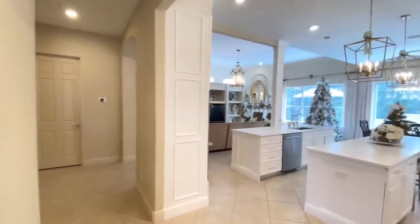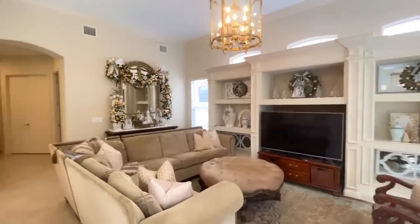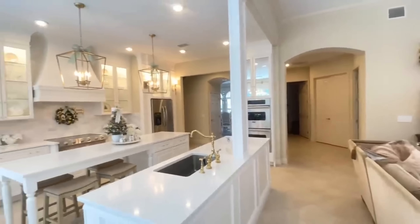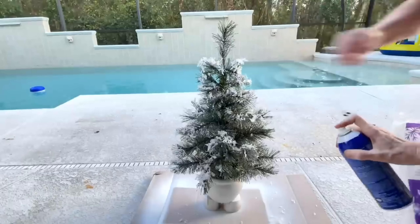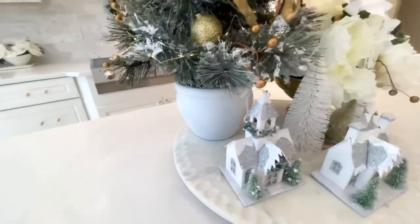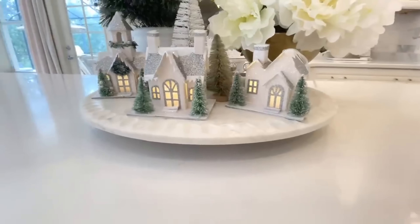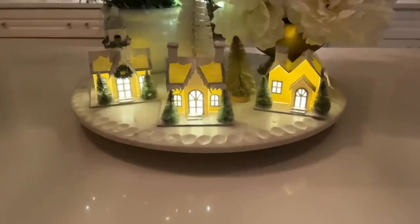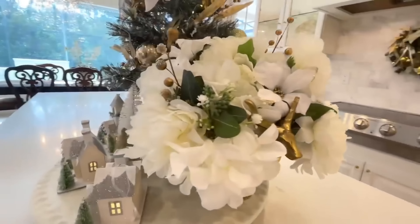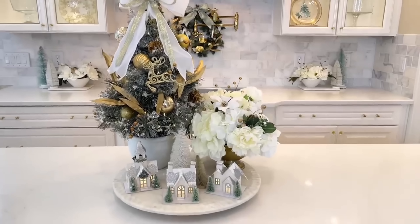Here we are in the heart of the home — the kitchen, breakfast table, and family room, where we spend the majority of our time as a family of six. I have a flocked Christmas tree with the container color changed, decorated with beautiful ornaments and bows. Right in front I have mini Christmas village houses — just ornaments, but they light up. To the side I've created a floral arrangement in a container with a deer on either side. This centerpiece is the perfect size for the island without taking up too much counter space.